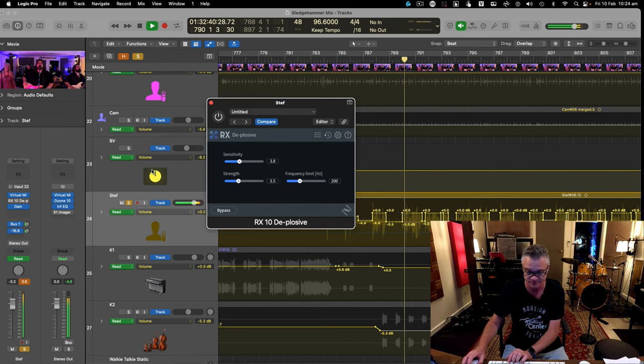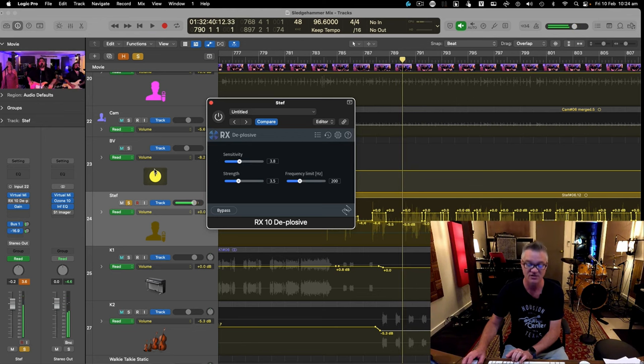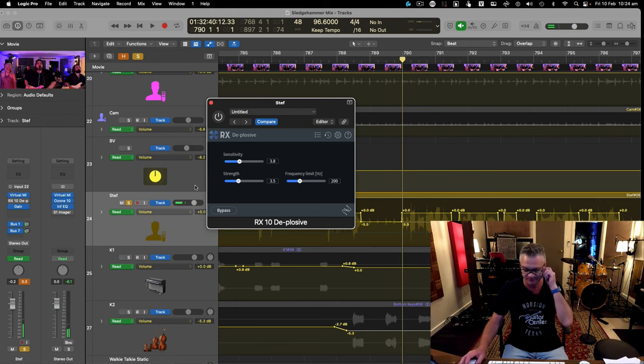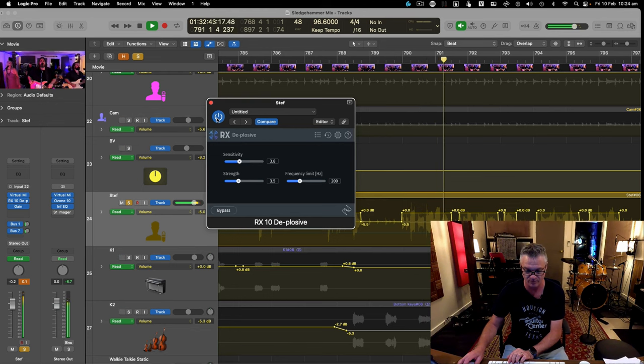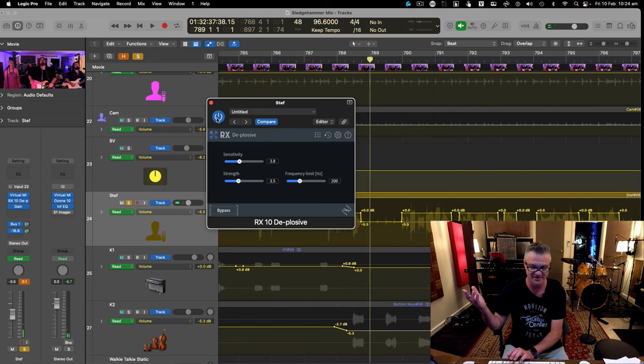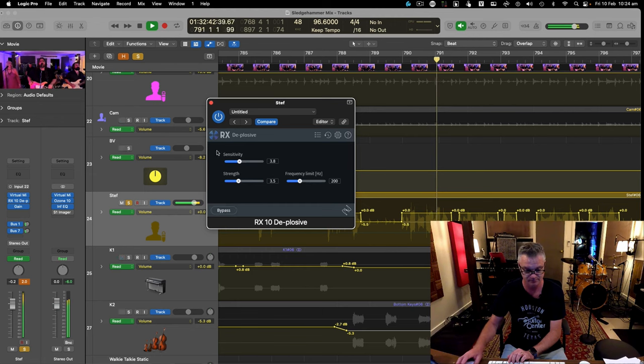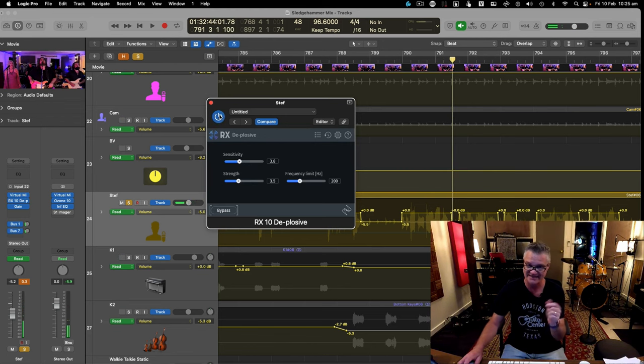Let's hear his vocal without De-plosive and then with it. Without it you hear the big low-end bang on the plosives. With it — it's like it's not even there. Same body, but the big plosive hit is fixed, with just the default settings. It really is fixing it without changing the character of the vocal.